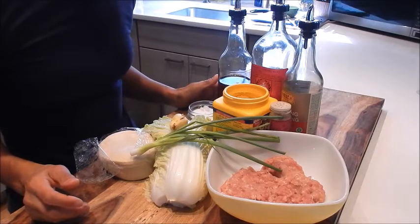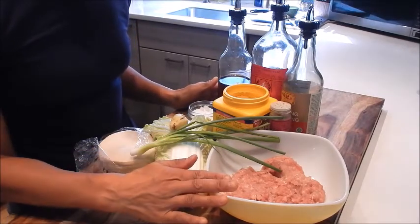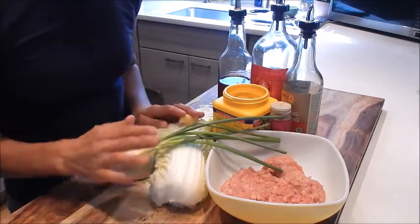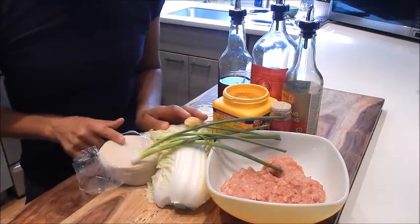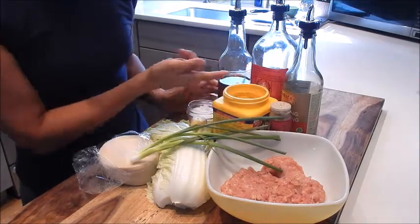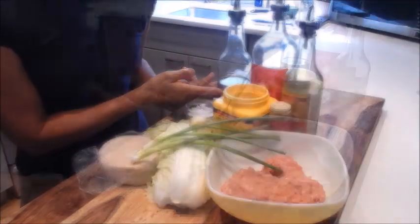Let's begin with reviewing the ingredients. I have ground chicken meat, green onion, a little knob of peeled ginger, some napa cabbage, potsticker wrappers, cornstarch, seasoning salt, white pepper, soy sauce, Shaoxing wine, and sesame oil.